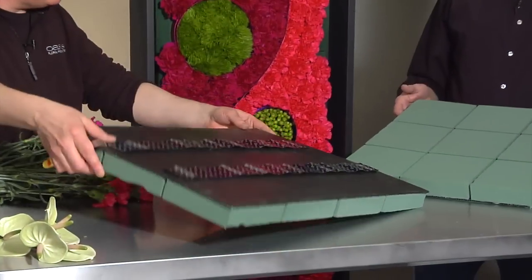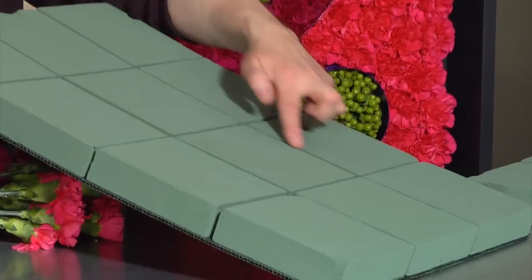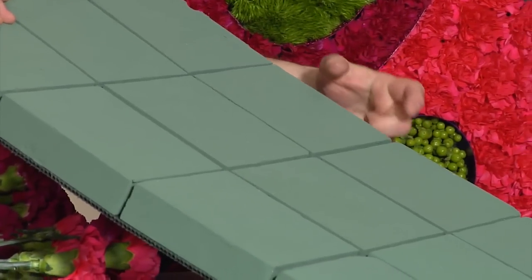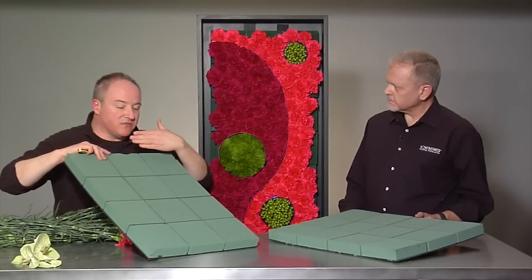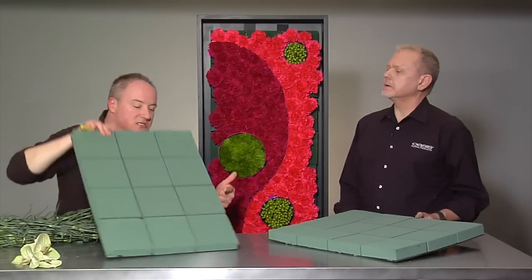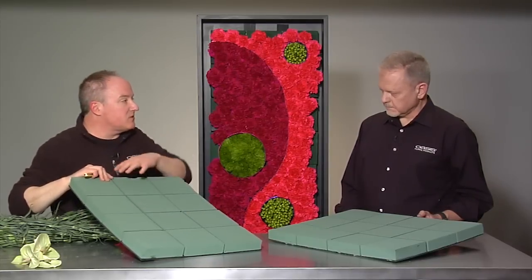Face down. Also, this has the patented tile edge that so many Smithers pieces have, which will protect the water from coming out of these individual areas. For instance, if this was one piece, the water might really go to the bottom at one point. What this is going to do is keep the water in these tiles and keep the flowers hydrated.